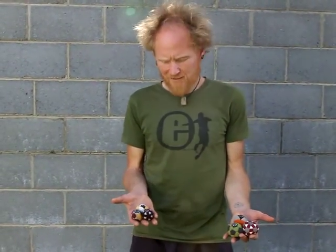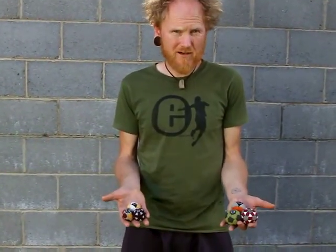Hi, I'm Lotus from Elemental Foot Bags. I'd like to introduce my Freestyle range of foot bags.